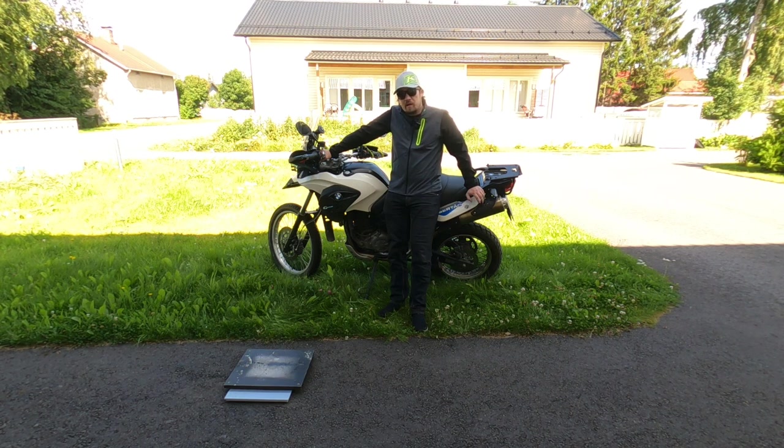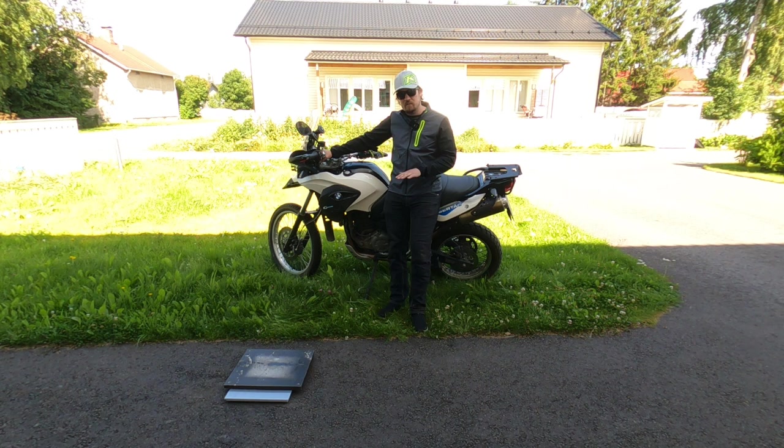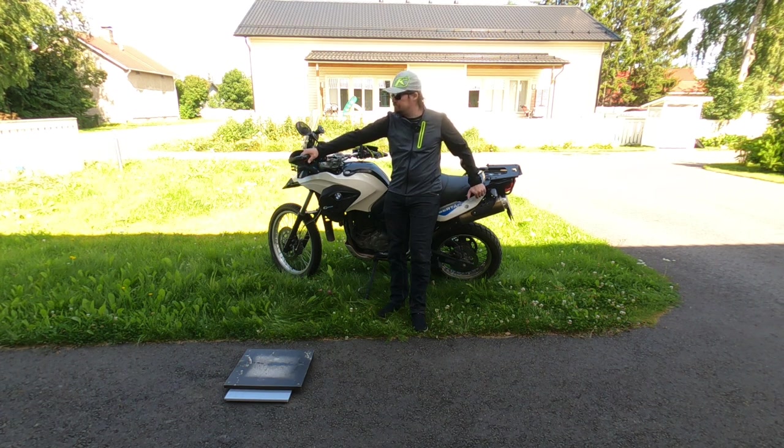The interesting weight that nobody talks about is the picking-up weight — how much does the bike weigh at the point where you have to pick it up? So if you pick it up from the handlebar or the back or wherever you feel comfortable, the weight I'm most interested in is the weight on the handlebar when it's sideways. This is what I'd want to find out about the Ténéré 700, for example.